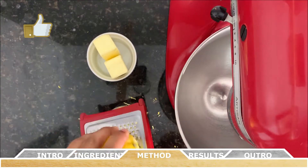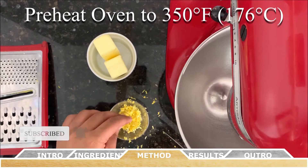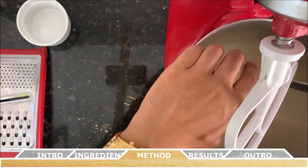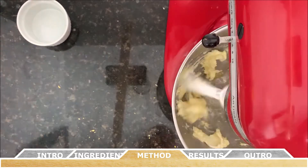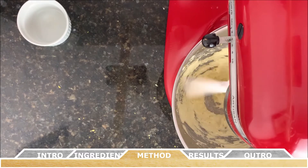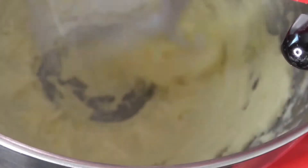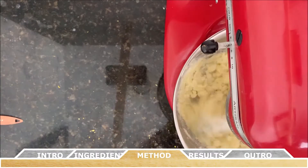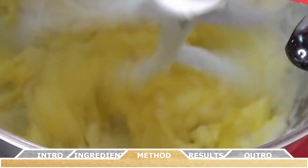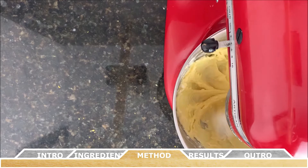To start, preheat the oven to 350 degrees Fahrenheit, or about 176 Celsius. Using a stand mixer or handheld mixer with a paddle attachment, cream the butter with the prepared lemon zest and the cup of sugar — minus the one tablespoon reserved for the topping — until the mixture is light and fluffy. Add the egg and vanilla extract and beat until well combined, scraping down the sides of the bowl as needed with a rubber spatula.